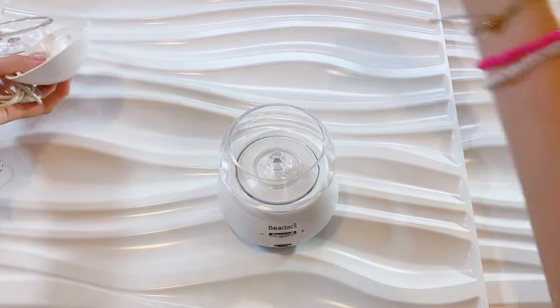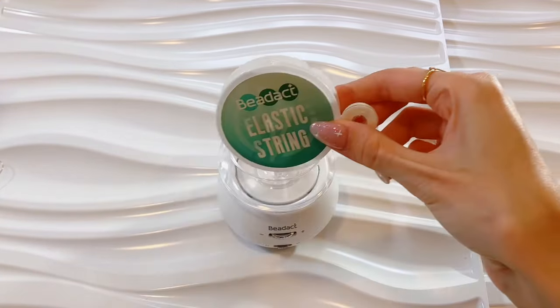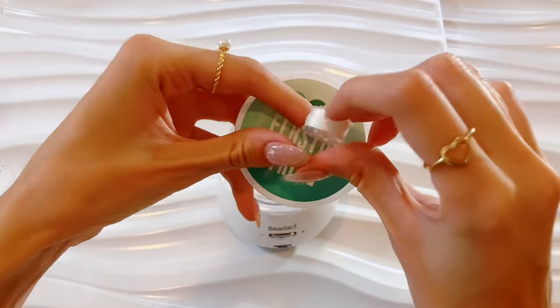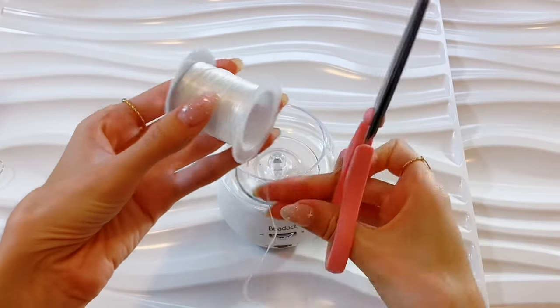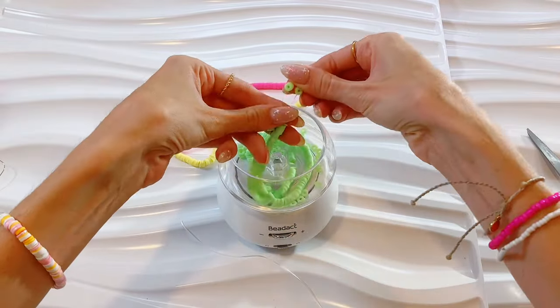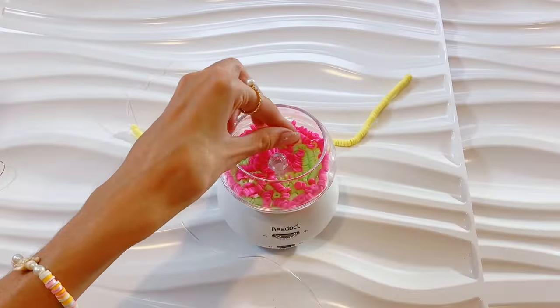Let's test out the needles that it comes with. I'm gonna pull those out — it comes attached with a cute little tag, and then it comes with those accessories we talked about already. It does come with actually two types of string: a kind of plasticky string and then almost like thread. But I'm gonna use my favorite string, so we're gonna get some ready.